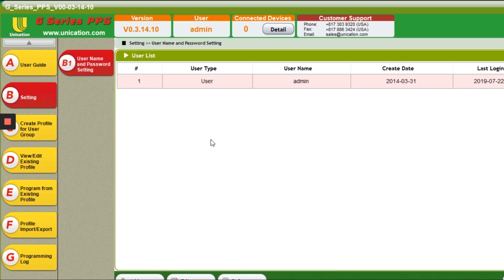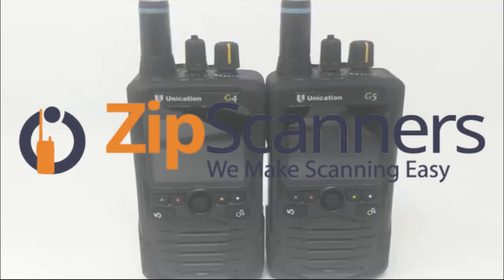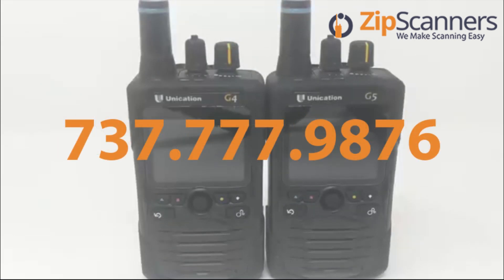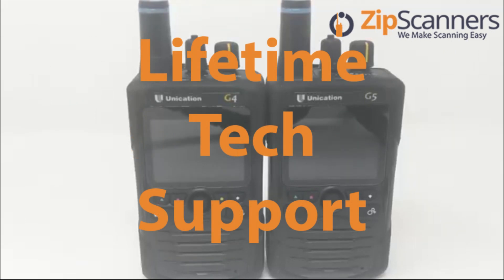That's basically all I want to show you for now. This is the PPS software — it's not the prettiest or most intuitive program, but it gets the job done. It's tough to miss a step because you go A through G. Hope you enjoyed this Unication G4 and G5 introduction video. Hit like if you like, and please subscribe to learn more. I'm Garrett from ZipScanners, where we make scanning easy. We're open seven days a week — you can call us at 737-777-9876 — with free shipping, no taxes, and lifetime technical support from experts like me. Thanks.